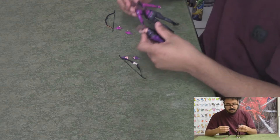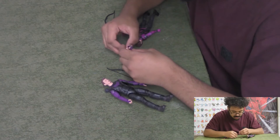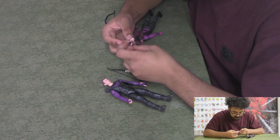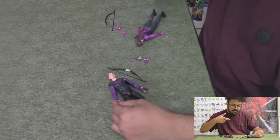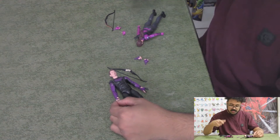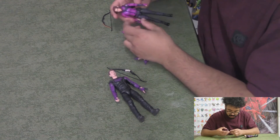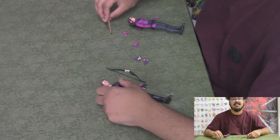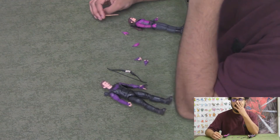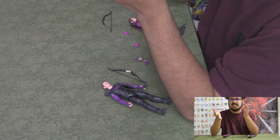All right, both got their bows on now. Clint comes with two fists, one open palm hand, and one grip hand — the grip looks like it would be for pulling back on the bow. Kate comes with two open hands and two gripped hands.